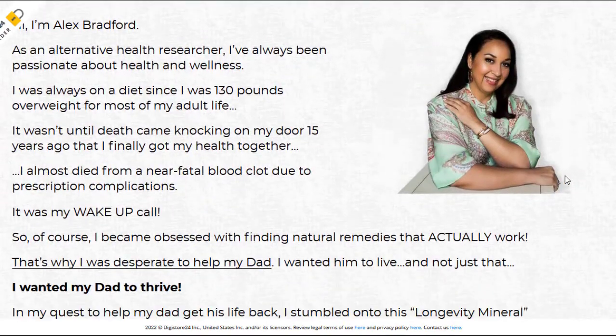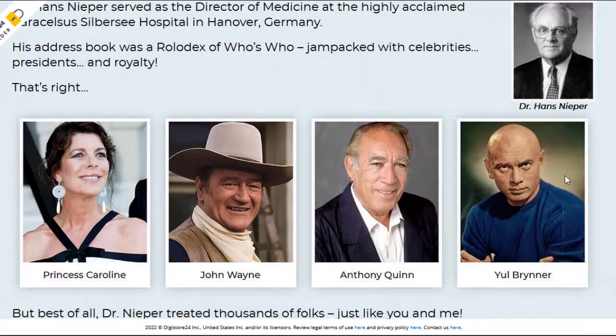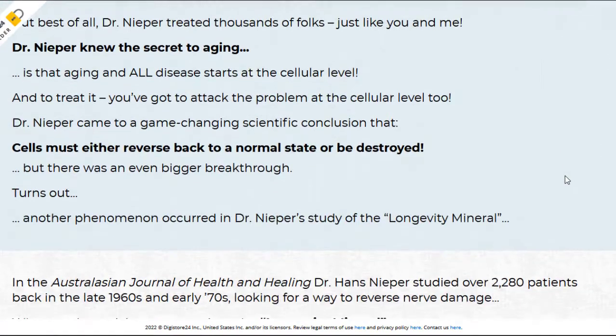I really hope that this video has helped you, and I also hope that CellX Renewal will help you a lot to improve your life and the many other benefits that this product promotes.